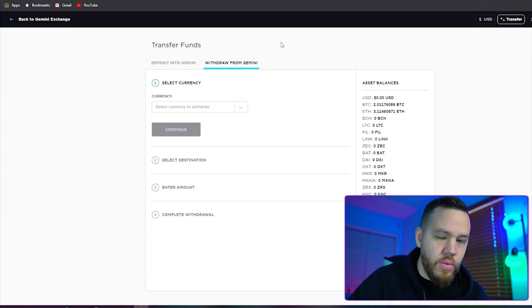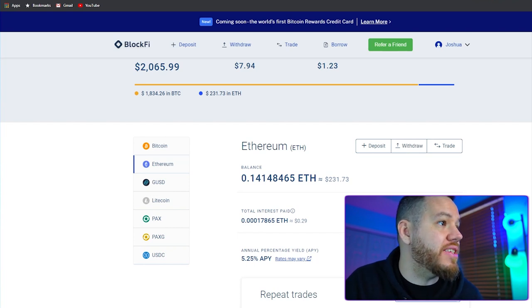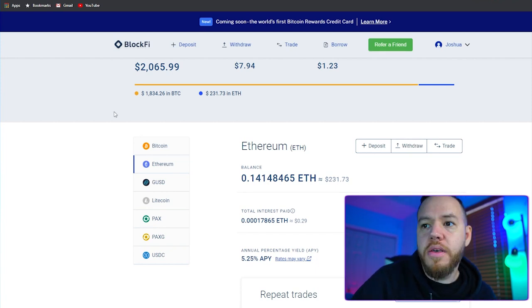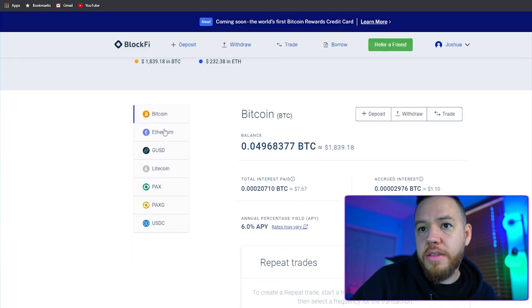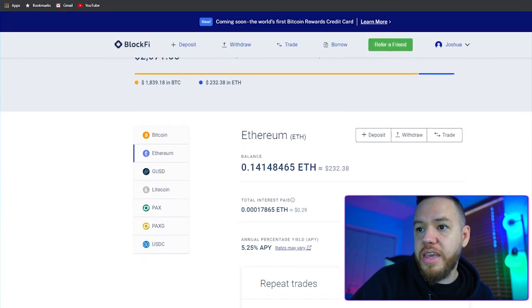I just got an email saying that the withdrawal has been confirmed, so now it's just about waiting. I just got an email from BlockFi saying that your deposit has been initiated — they received five Ethereum and these funds will be available after they have 12 confirmations on the Ethereum blockchain network, which should take approximately 30 minutes or so. If we click on Ethereum and go down, you guys can see that it is currently pending.